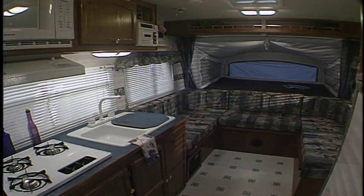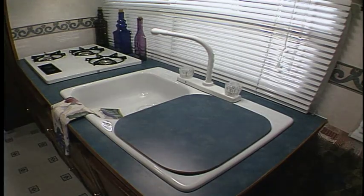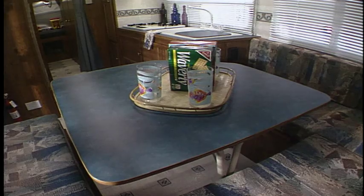Moving to the interior of the Cub, we have many standard features. The mini-blinds are standard, which adds security and privacy to your camping experience. The countertops, cabinets, and tabletop are Formica — they are pressure laminated, which means the tabletop is truly indoor-outdoor.